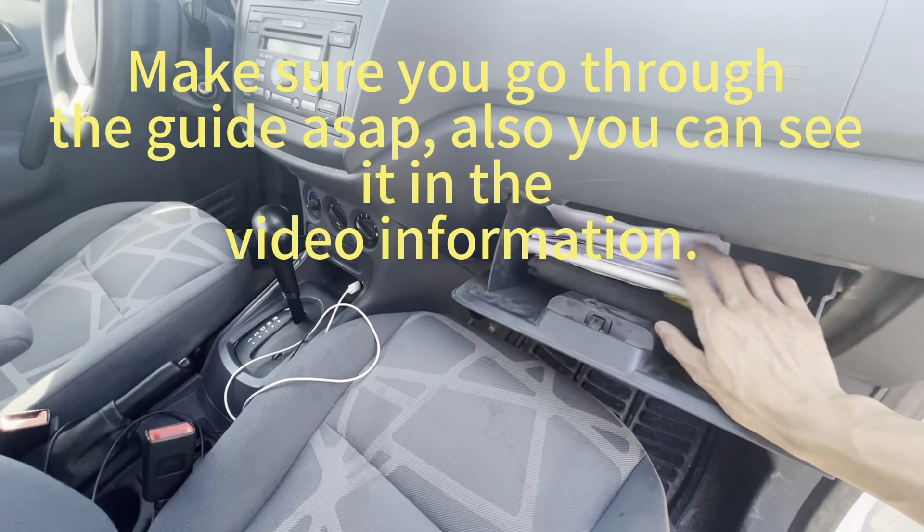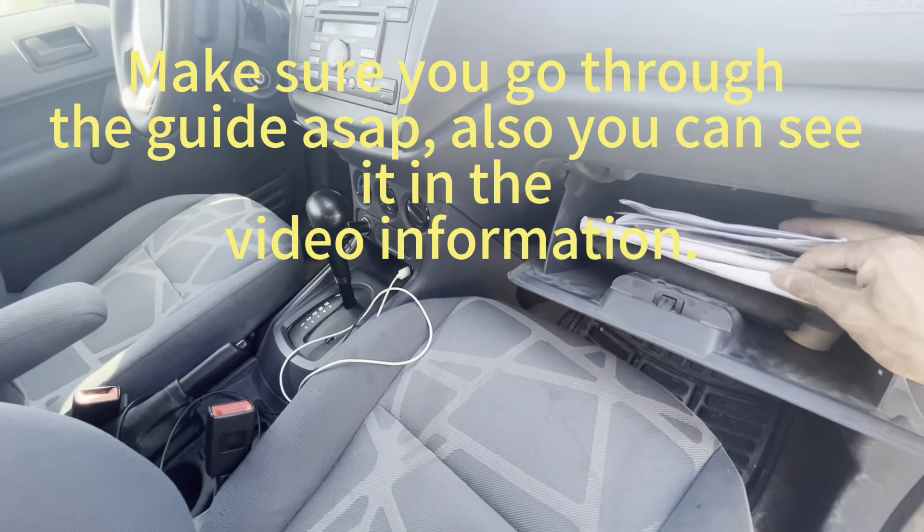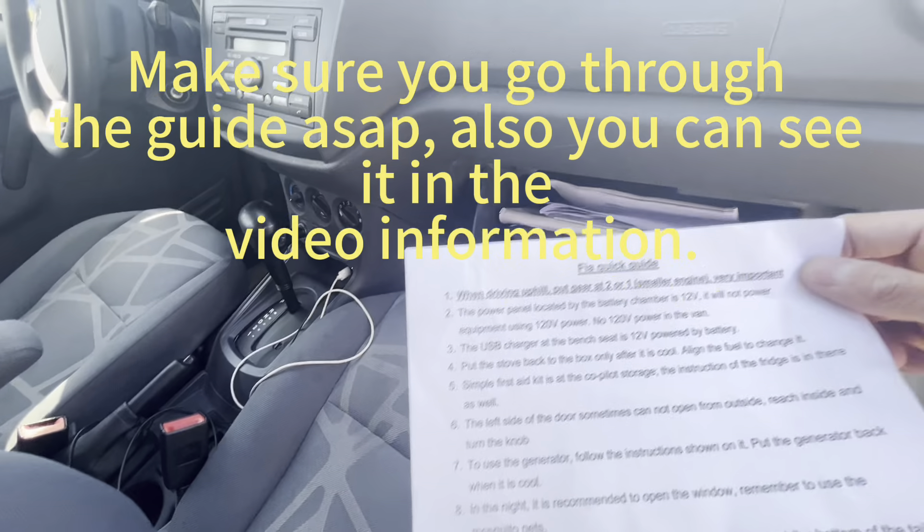Instructions about FIA. This is a FIA quick guide.